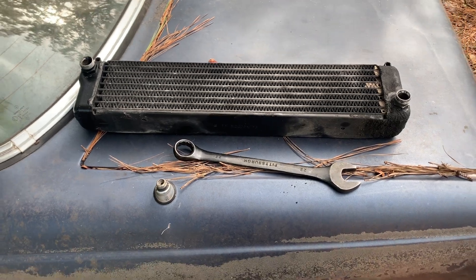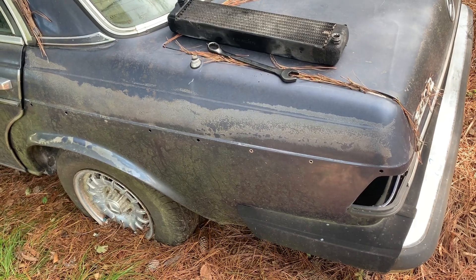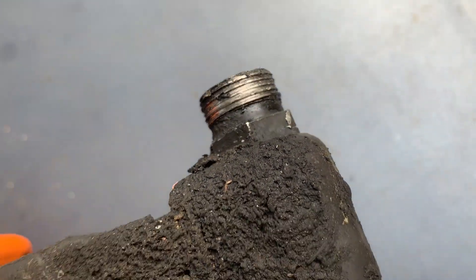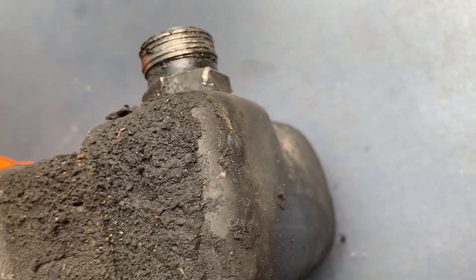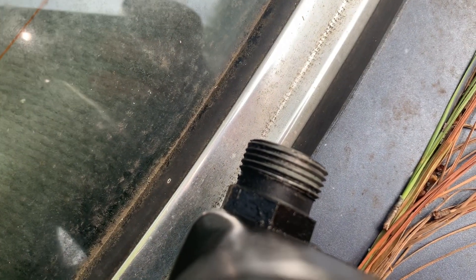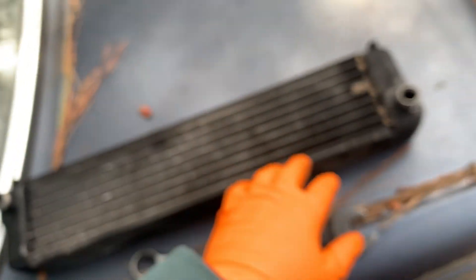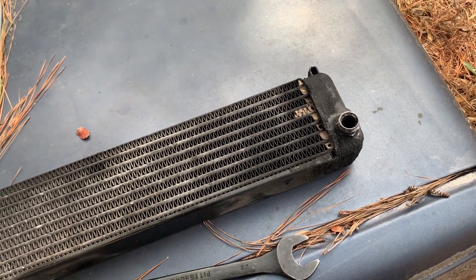If you've got one of these 300Ds and you have to do oil cooler lines, there's a very good possibility when you undo the lower oil cooler line it's going to look like that. Those threads are pretty much gone. You can compare it to the top — the top looks nice and the bottom not nice. This is actually the oil cooler off my parts car. I don't know what the top fitting looks like on mine, but I know the bottom is about like that. I did get it to tighten up and I was going to just run it.